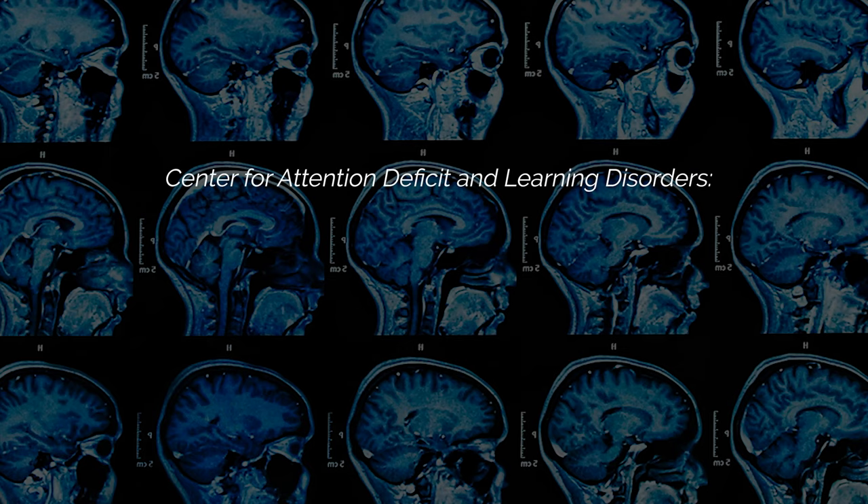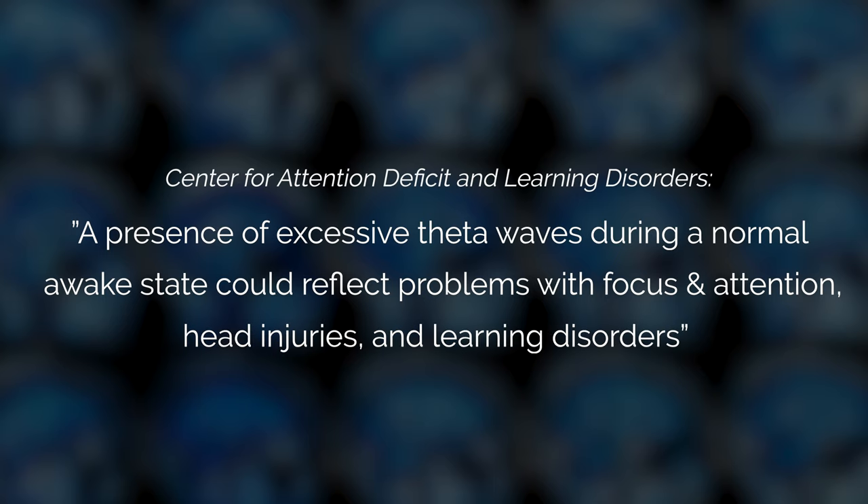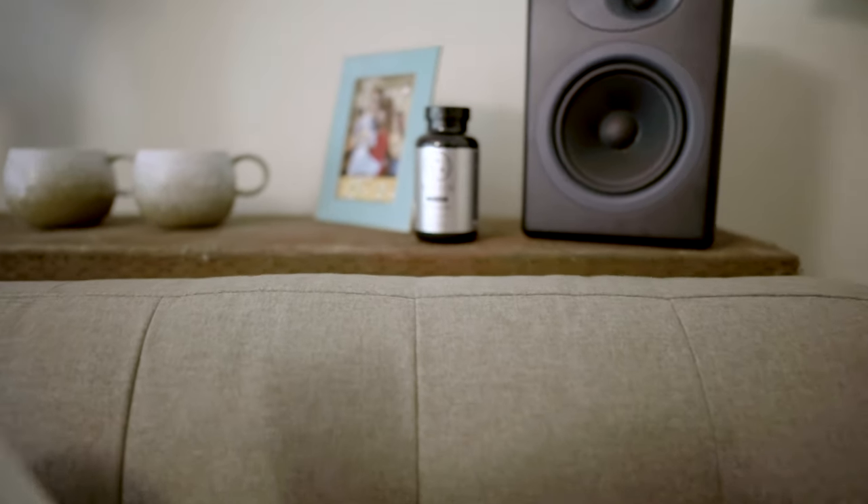Based on my own research, those theta state jumps from not using Qualia Mind might be an indication that my brain was a little bit unfocused and I was having trouble with attention. According to the Center for the Attention Deficit and Learning Disorders, a presence of excessive theta waves during a normal awake state could reflect problems with focus and attention, head injuries, and learning disorders. So to then see my theta wave states shift to a much more stable state after using the Qualia was a way for me to quantify that this nootropic might have been working in helping keep me focused and more attentive while reading. Anecdotally, I felt like I was comprehending the book faster and I was less distracted by outside noises — but prior to this brain test, I thought it might just be a placebo. Now I actually have the data to prove it.